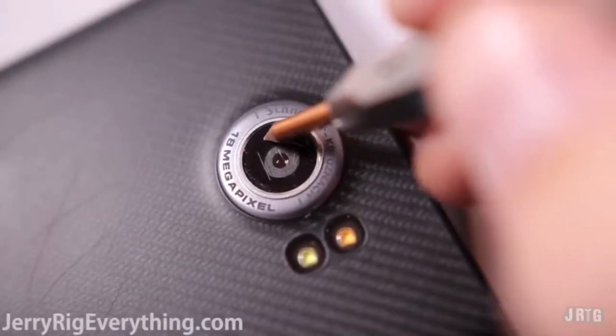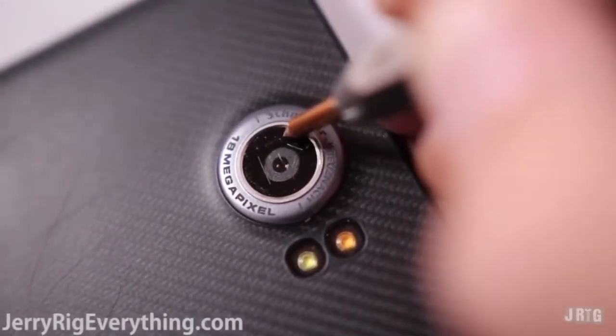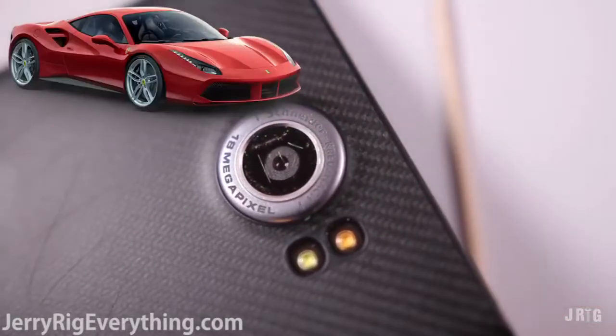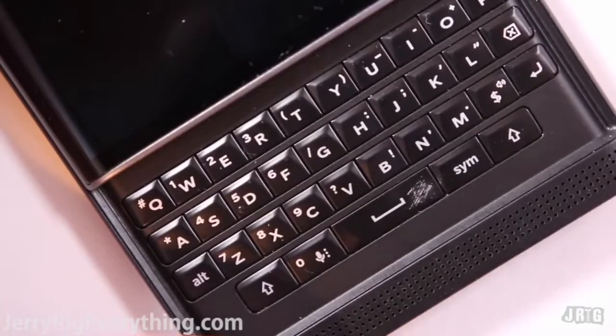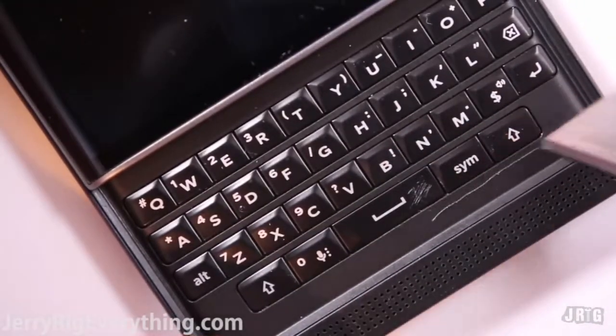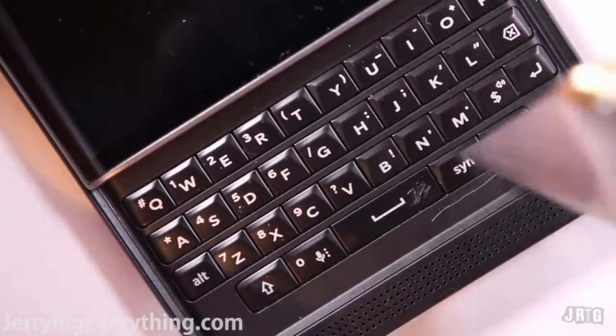Even car keys can scratch it. It is weaker than a level 3 on the Mohs scale. Why would you not have tempered glass on your camera lens? That's like putting plastic rims on your Ferrari. Let's check out the keyboard before we jump into the burn test. It scratches just like normal plastic would, but I imagine that the phone will be closed most of the time, so scratching on the keyboard isn't a big issue.